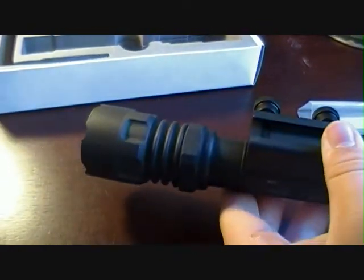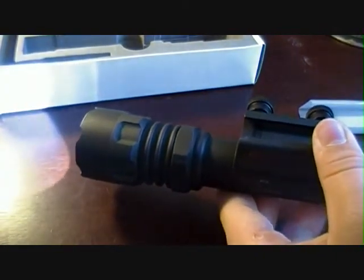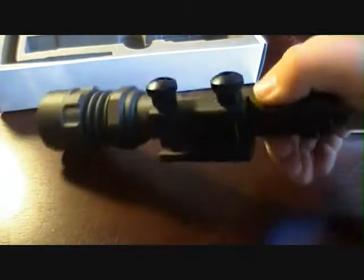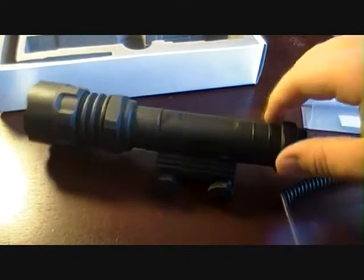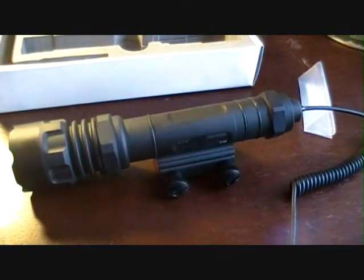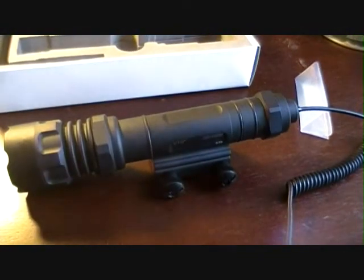Come around the corner, no one's there. There you go, there's some light. So this is my review, or sort of overview, of the UTG Swat Force.